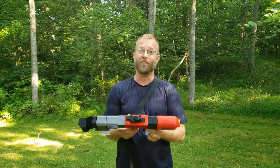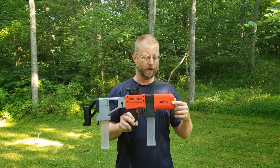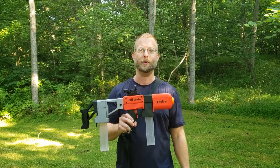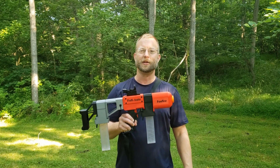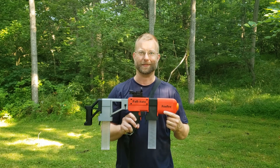So anyways, this is Foxfire 1.5 — the latest iteration of the models — continuing to go forward, continuing to push this platform as far as we can get it. Thanks for watching.